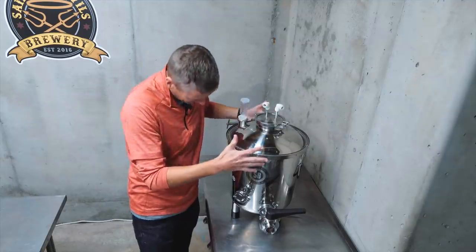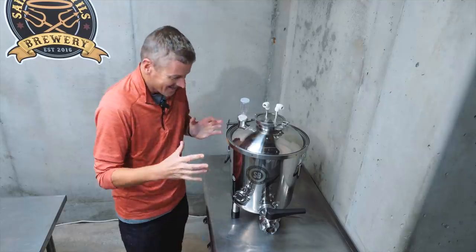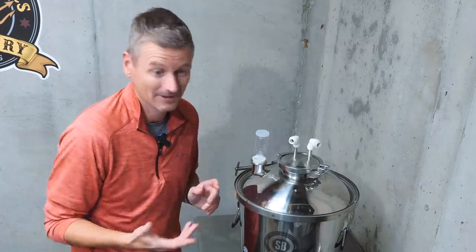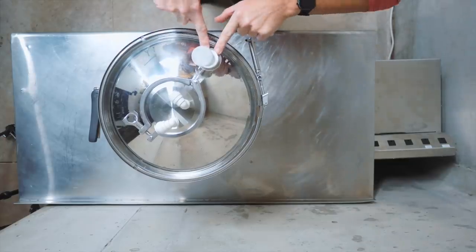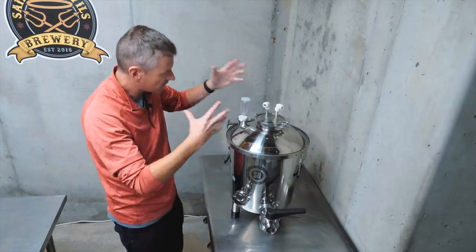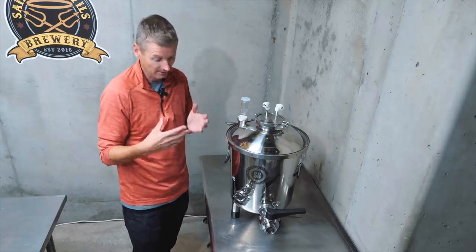My first impression when I pulled this out of the box is that this is a well-made, solid piece of kit that I feel like is going to last me years. But I also thought: holy heck, what have I let myself in for? This looks really complicated. There are a lot of different ways you can use this — it's a very flexible system. Flex Plus? Flexible? Maybe that's where they got the name. You've got tri-clamp ports at the front and side, another one-and-a-half-inch tri-clamp port on the lid, and a bigger four-inch port at the top. It can be pressurized up to 15 PSI for closed transfers.